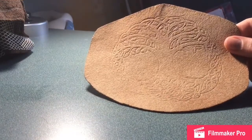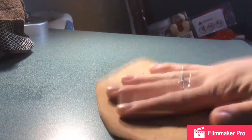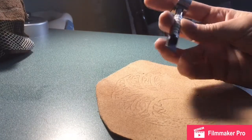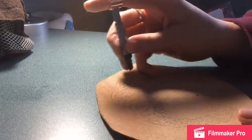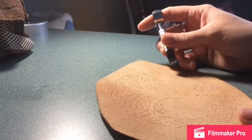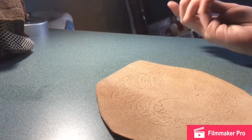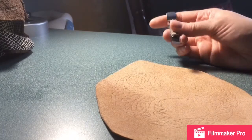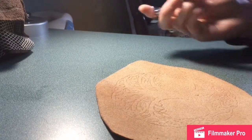We have already traced our stencil onto our piece of leather. Our next step is to take this little device — its name is escaping me right now — but it's basically used to cut out along those lines we made, to make it easier to work with the beveling tools and such. So we'll go ahead and get started on that.